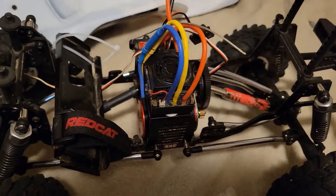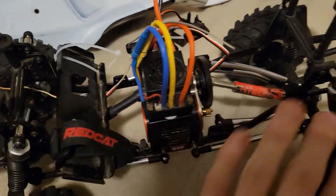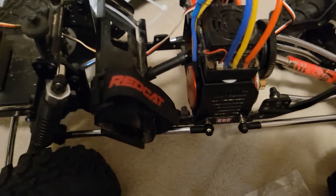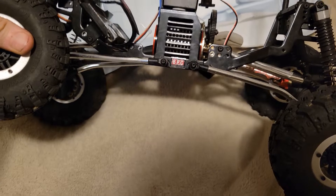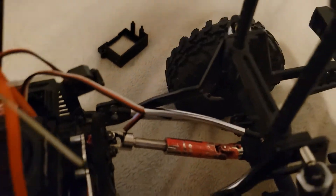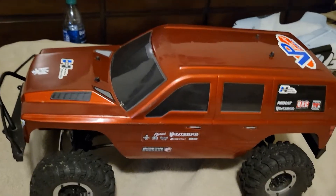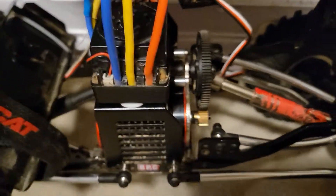We've got plenty more to come. I'm going to get rid of this heavy battery mount — I'll 3D print something for that, might move it back, not sure yet. We're going to be doing a body swap on this eventually too. But I think that's it for this video — throw the body back down — there we go: Everest Gen 7 with the new motor and ESC.